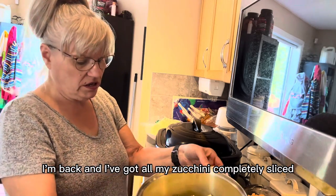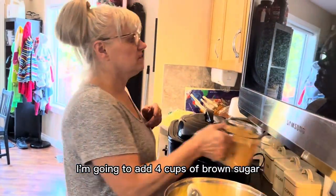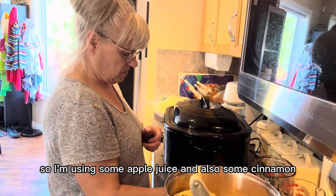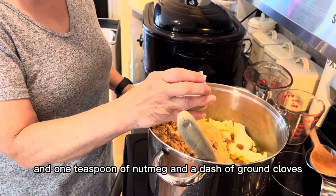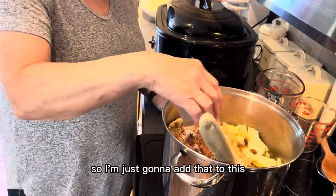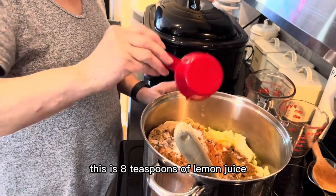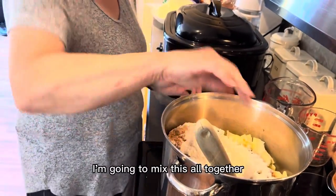I've got all my zucchini completely sliced — there's 16 cups of zucchini. Now I'm going to add four cups of brown sugar, two-thirds of a cup of fruit juice (I'm using apple juice), about four teaspoons of cinnamon, one teaspoon of nutmeg, a dash of ground cloves, three to four teaspoons of cream of tartar, eight teaspoons of lemon juice, and 12 tablespoons of flour. I'm going to mix this all together.